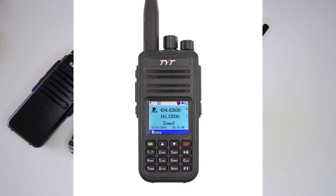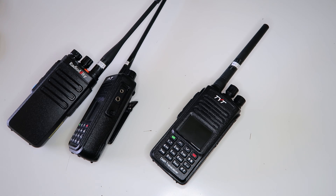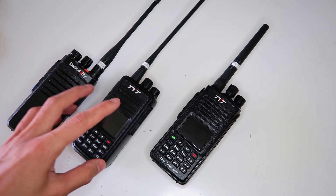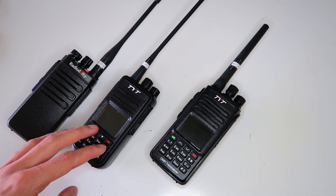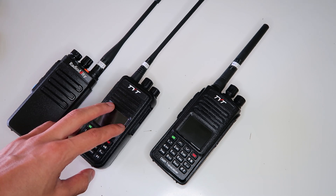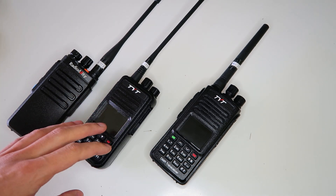First off is the TYT MD-UV380. Do not get this confused with the MD-380, which is the one I have here. Even though they look the same, they're completely different radios, and what I'm about to show you doesn't apply to the MD-380, only the MD-UV380.